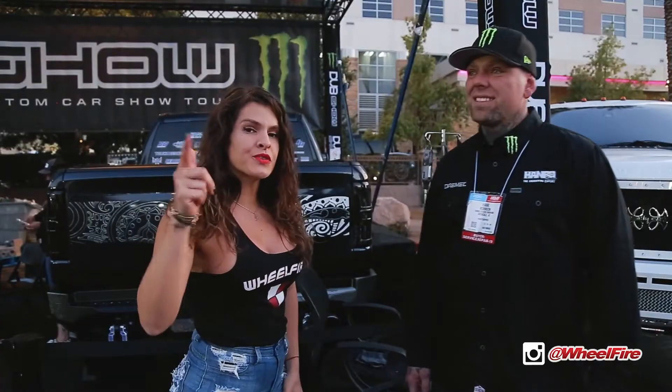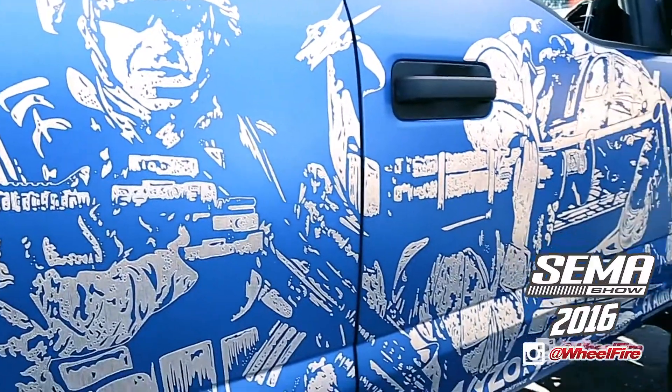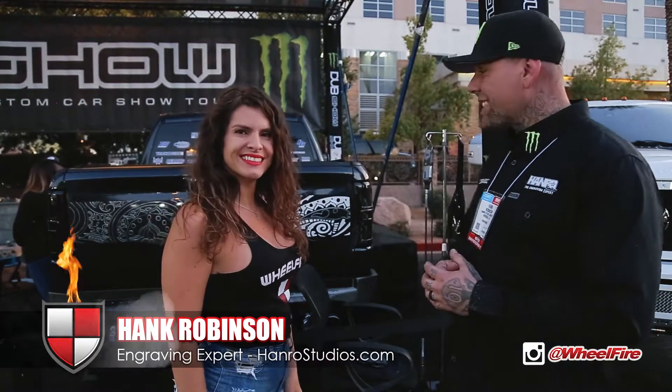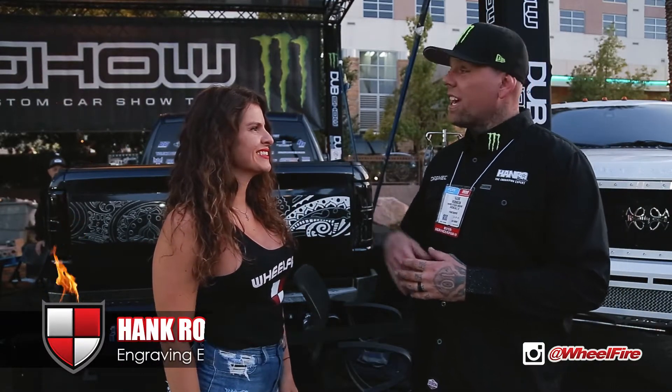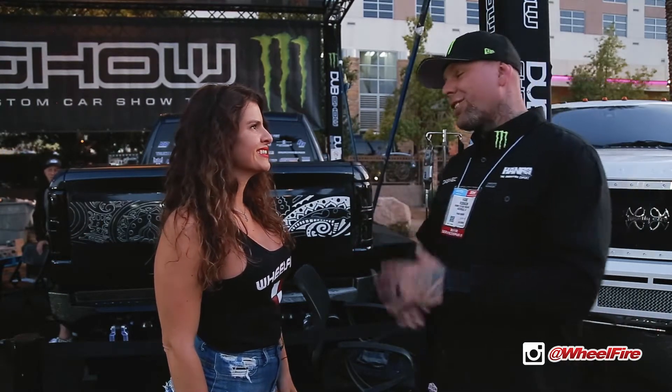If you've seen our videos, you'll know Hank. Hank, what are you doing this year? So here back at the Monster Booth, 2019 SEMA. I've got a 2019 RAM that I'm doing some live engraving on throughout the week. I've also brought my 2017 F-250 dubbed Illuminati — completely done, everything hand engraved.